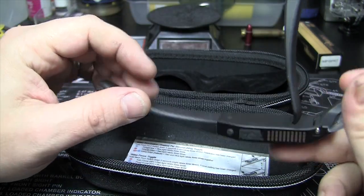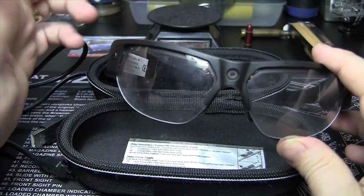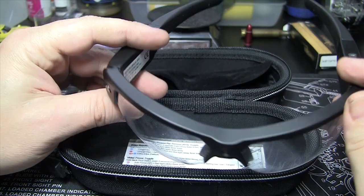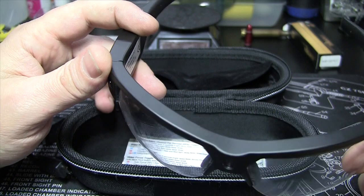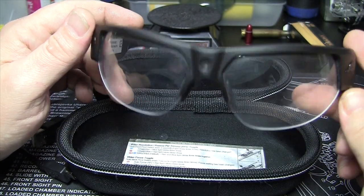All that being said, these glasses — I really love them. They're comfortable. I don't know that I have anything on my face other than a pair of glasses really. I really enjoy them. They're comfortable, not real heavy, and they make great videos.